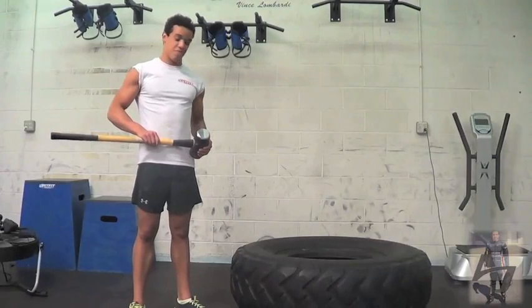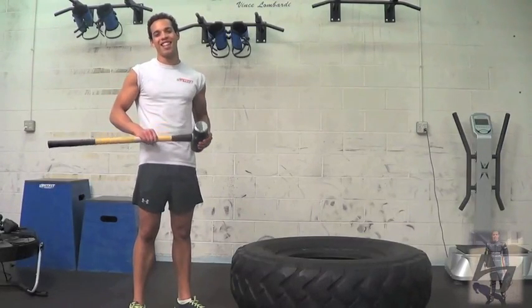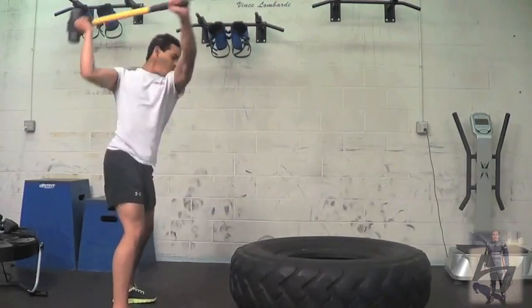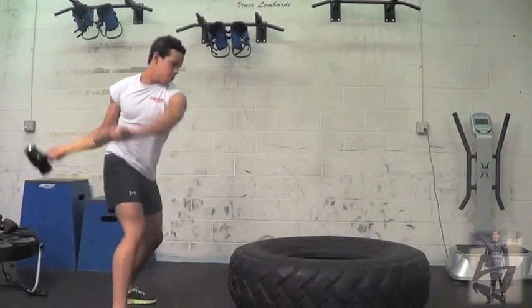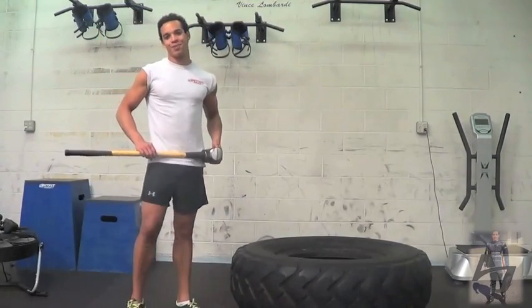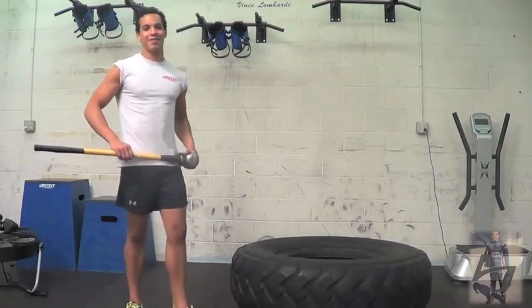It's basically hitting a tire with a hammer. It's a full body workout, more specifically targeting your shoulders, your back and your core, which again are what I call the key muscles whilst racing. And the best thing about it is when my trainer is being a bit cheeky, I can take a swing at it.